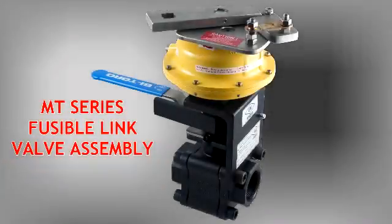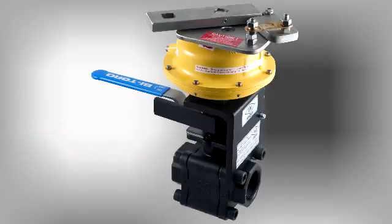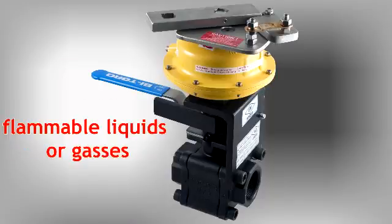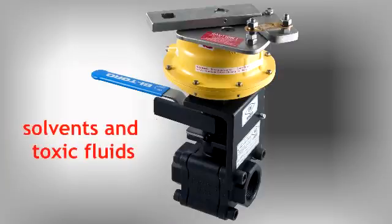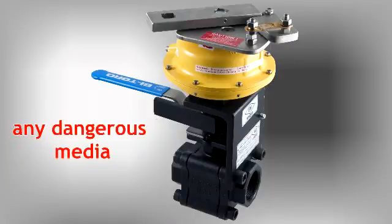Thank you for choosing Bitorq Valve Automation's MT-Series Fire-Safe Fusible Link Valve Assembly. This assembly is designed for critical shutoff protection in piping systems conveying flammable gases or liquids, solvents, toxic fluids, or any other potentially dangerous media.